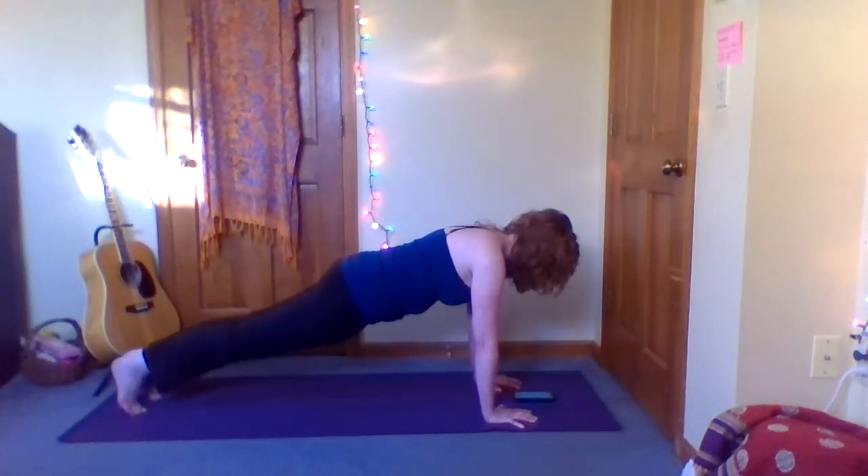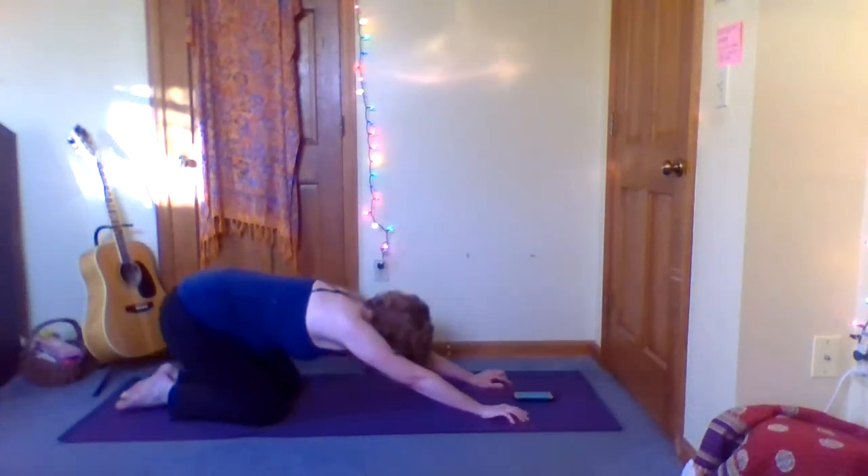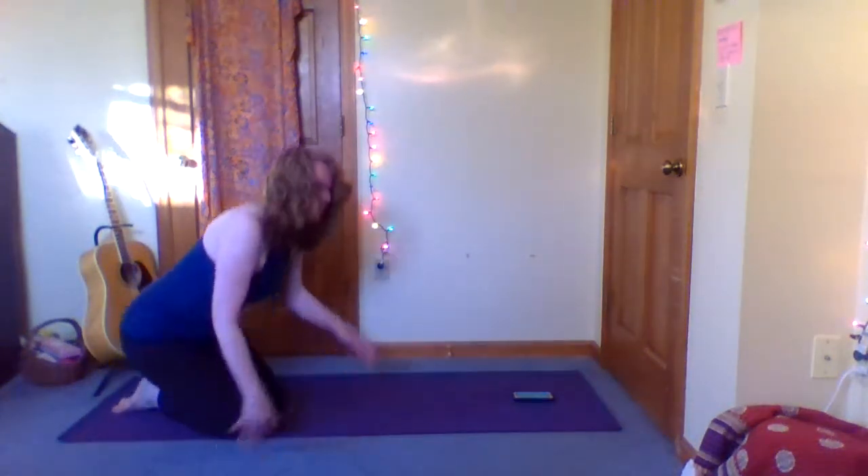And knees down — take a child's pose. That's our 30 seconds. Let the breath expand into the back body and soften a little bit more on the exhale. One more easy breath, and then press yourself up.